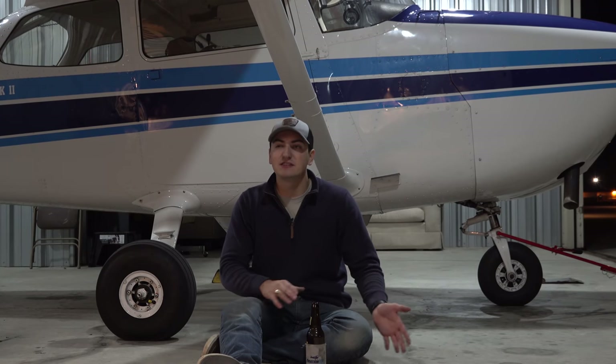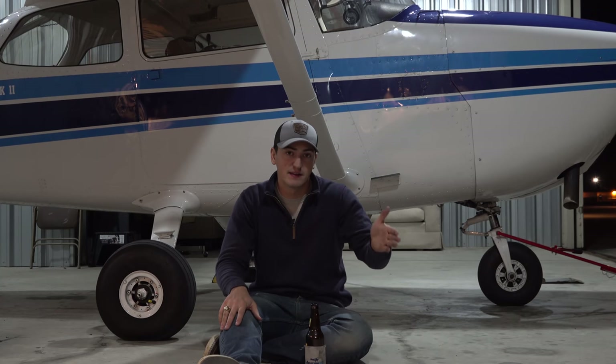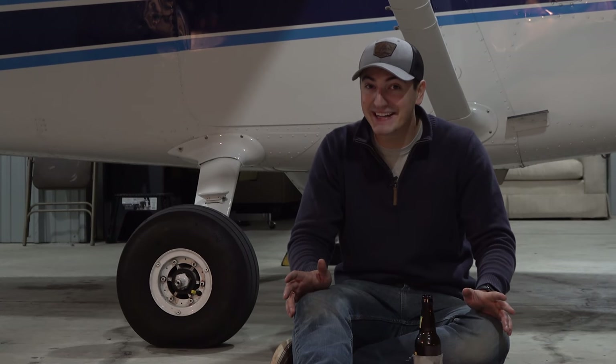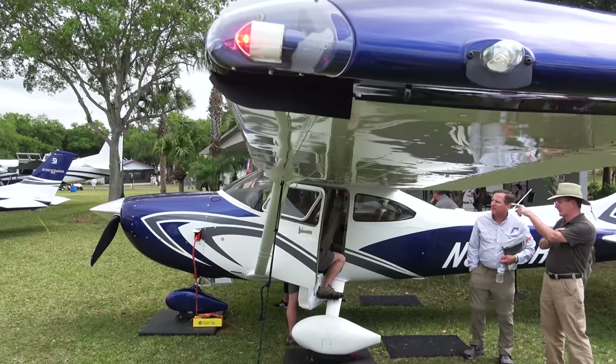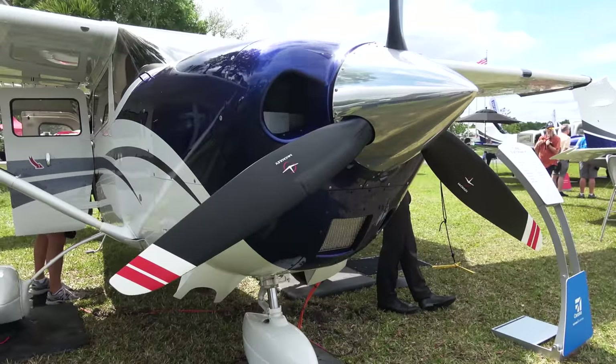I lean more toward negligible because I tested it on this plane. When we took the wheel pants off, I was curious. Take this with a grain of salt — we didn't have an engine monitor or digital airspeed indications back then — but at the same pressure altitude and same RPM, I noticed about a three mile an hour difference. That's it. I almost couldn't even notice a difference on the needle. On some planes like a 182 or 206, wheel pants might be more effective. The faster you're going, the more effective they become, but at Skyhawk speeds, it's really not a huge deal.